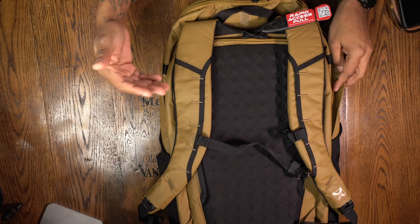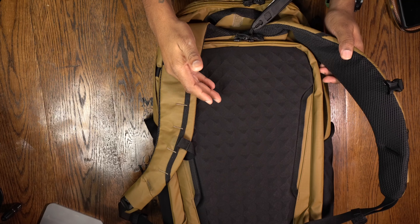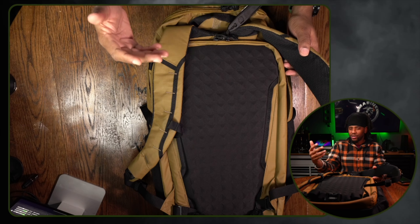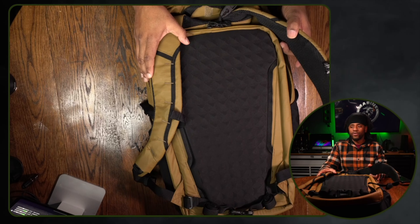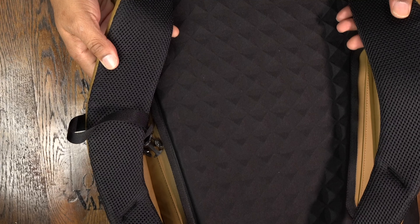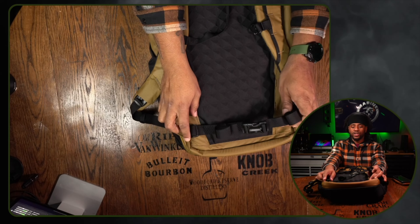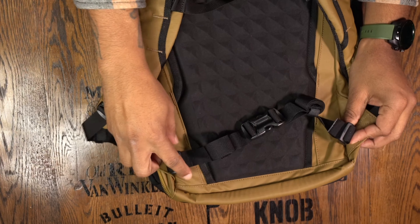Moving on to the back of the bag — there are some things I like and some I could do without. It has nice molded paneling which allows for breathability. The old ReadyPack 2.0 had their logo on the back which was kind of a sweat factory, but this new design is going to be more forgiving for those who sweat a lot. It has air mesh on the shoulder straps — super comfortable once it's on your back. The chest cinch is completely adjustable. One thing I don't like is it has a built-in waist strap.